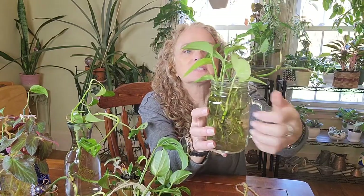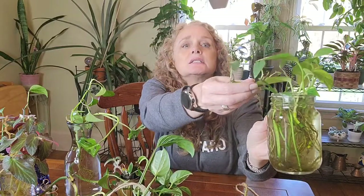I also use cute little mason jar mugs. This one has a bunch of different pieces of pothos and a couple of pieces of cebu blue — they just were cuttings with nothing on them, but you can see they're growing new little leaves and are probably ready to go. I need to change the water on this one, but I love that look — it just sits on a shelf and stays there forever. Pothos grow really well in water; cebu blue not so much.